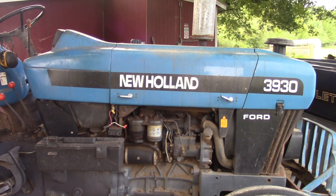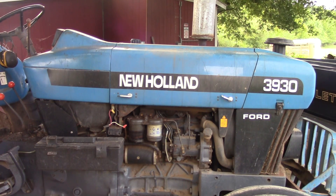Hey everybody, welcome back to the farm. Today we're going to be looking at this new Han 3930. I had a guy ask me about the fuel shut off on this tractor — he's a 3930 owner and he's having some issues with getting it to start. I thought I'd bring you along and shoot video, mostly for him, but it might help some other folks out too.